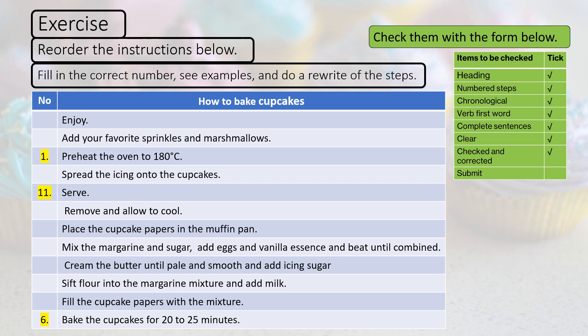Check them with the form below. The checklist: the heading should be there, numbered steps, chronological order, verb first, complete sentences, clear, checked and corrected — then submit for marking.